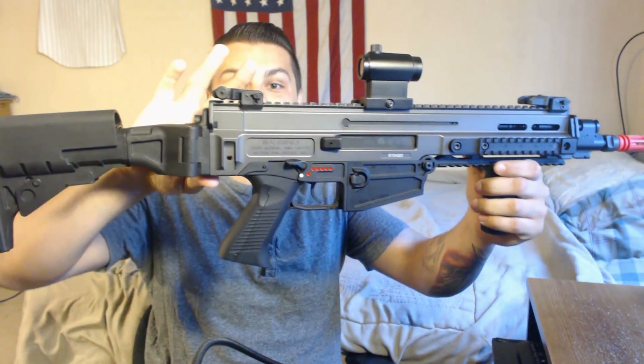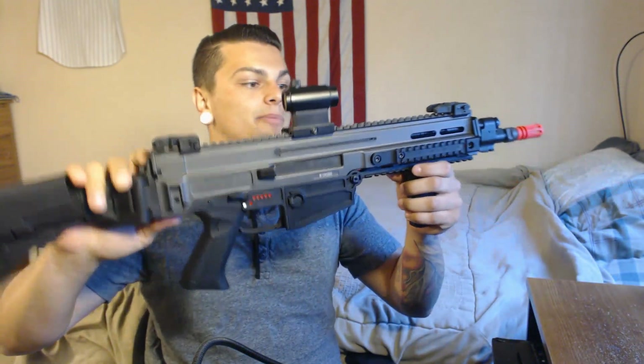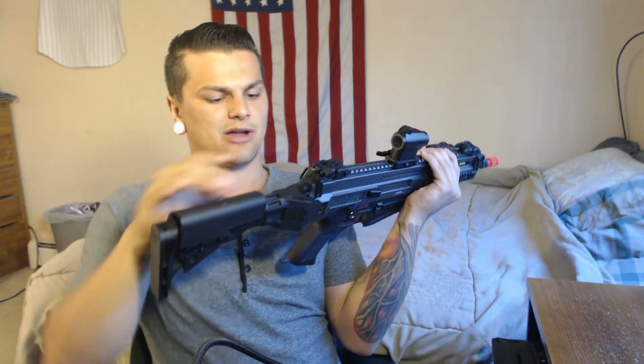It is by far the worst battery compartment I've seen, just because you can't even run a peq box with this. Let's say you wanted to run a peq box — you can't. How are you going to run a peq box? It's in the gun. There's no way possible. If it was at least wired to the front you could run a peq box up here, or if it was somehow in the buffer tube area, maybe that'd be a little easier.